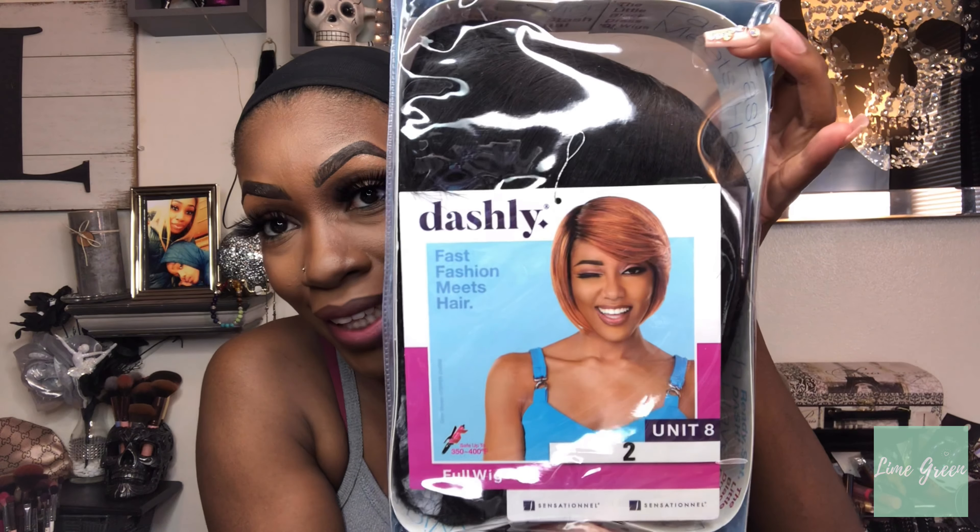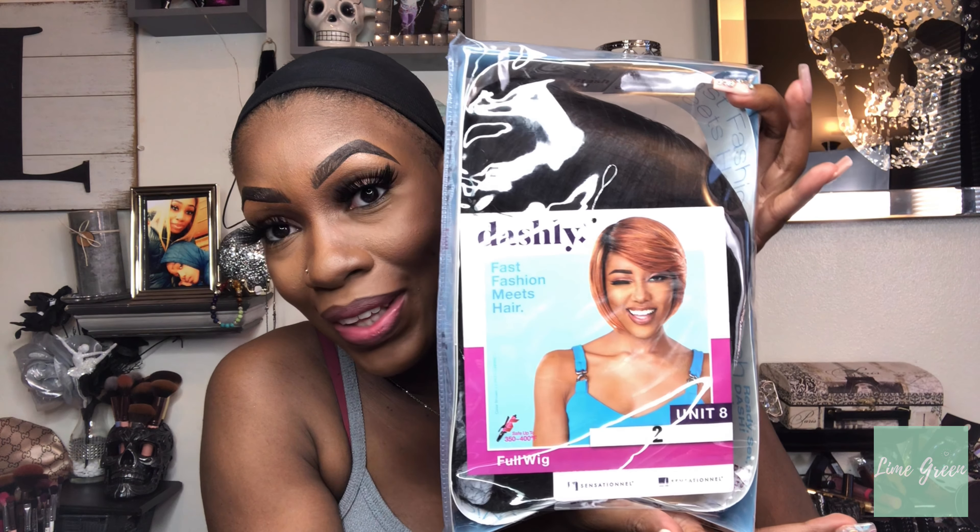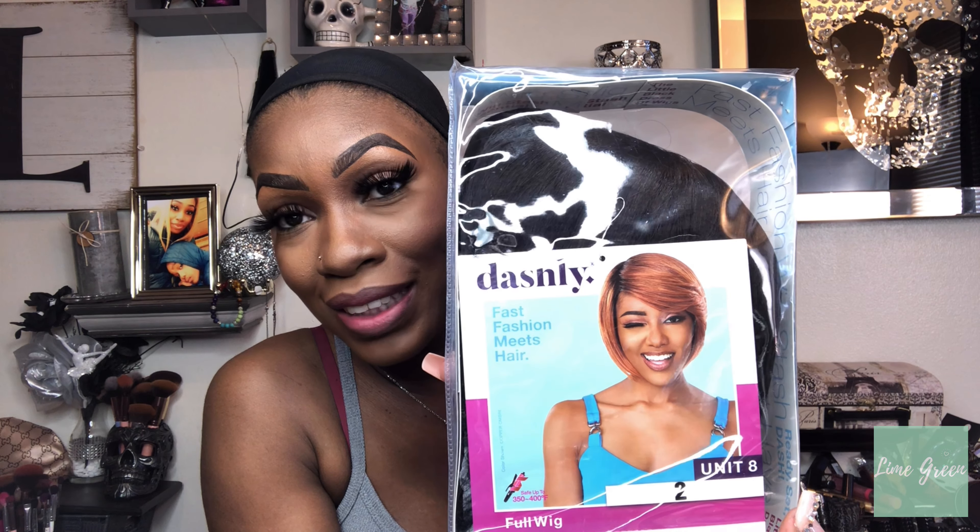Hey YouTube, I have a new wig to review for you guys — the new Sensational Dashley Unit 8 in color number 2. This is a full cap wig, there is no lace to cut. This is one of the affordable lines that Sensational makes. If you're new to my channel, check me out; if you're a returning subscriber, thank you so much for tuning in. Let's jump right into this review.